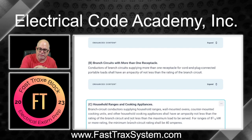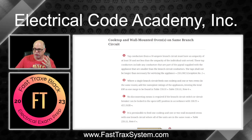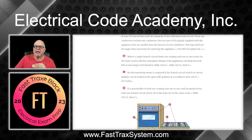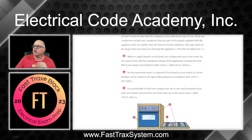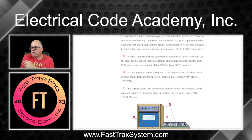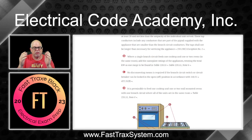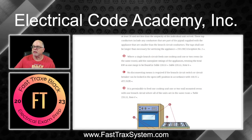Back to our lesson. Point B says: where a single branch circuit feeds one cooktop and one or two ovens in the same room, add the nameplate ratings of the appliances, treating the total KW as one range to be found in table 220.55 — that's Note 6. In the 2020 edition this was all under Note 4 as one rolling note, but in 2023 it's been broken out to be easier to understand. So for the branch circuit, you add the nameplates together and treat the total as one range.